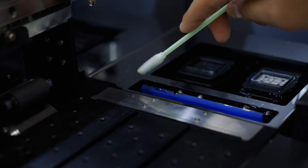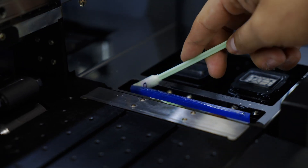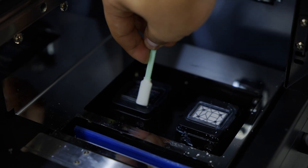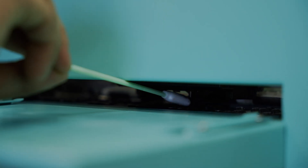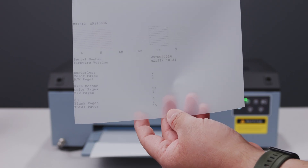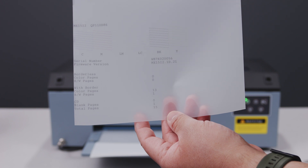The biggest element of regular maintenance focuses on keeping your nozzles clear, and there are a few steps to this. First, you'll want to get your swab and cleaning solution and clean excess ink on the wiper blade, capping station, and around the print head. This is usually followed by a head cleaning. A nozzle check will inform you on the status of your print head and whether or not another head cleaning is required.